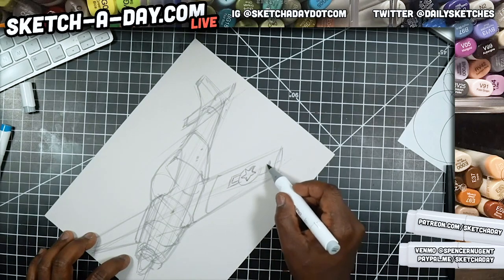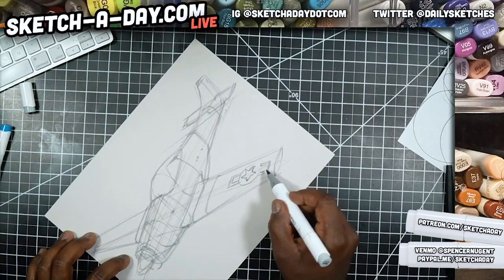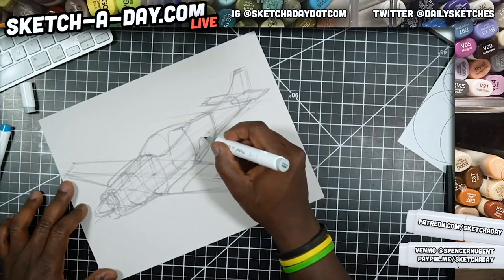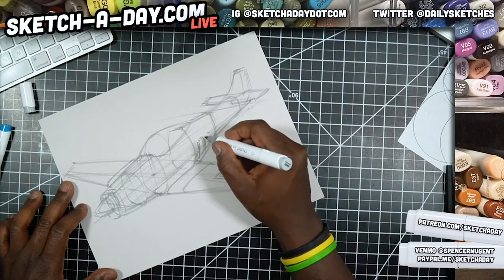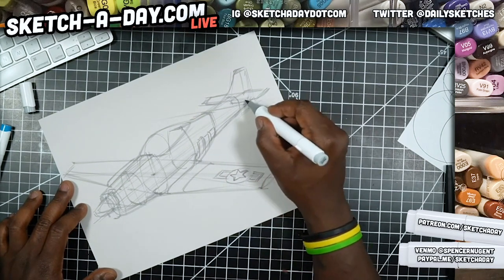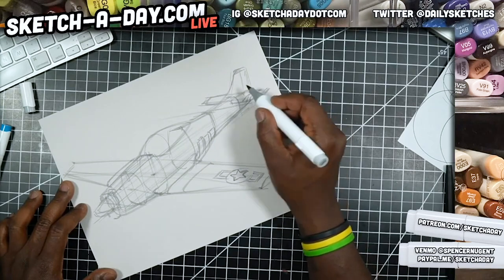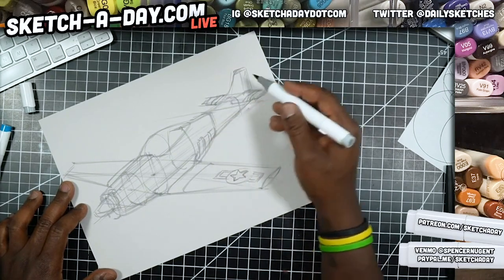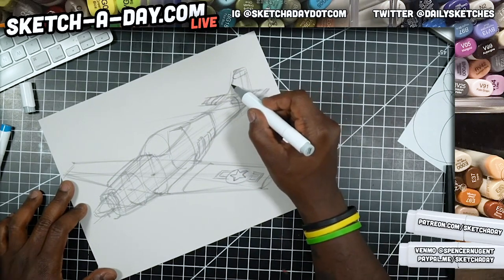We've got a couple of other graphics on the plane, continuing to block this out. There are stripes on these stabilizers — sketch that in, find the midpoint through the middle. Just a little quick move and you can know where things are on the other side.